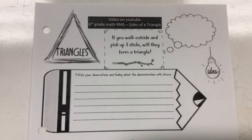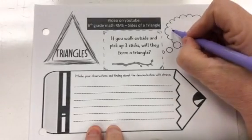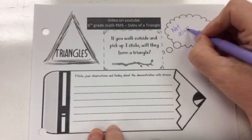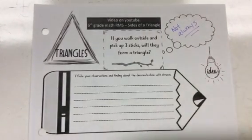Okay, you may have paused it — I'll give you a second to write. I'm going to write down here: not always. Not always, because it depends on how long those sticks are. I always thought that if I just get three of something it's going to make a triangle, but I'm going to show you some examples of why it doesn't always work.